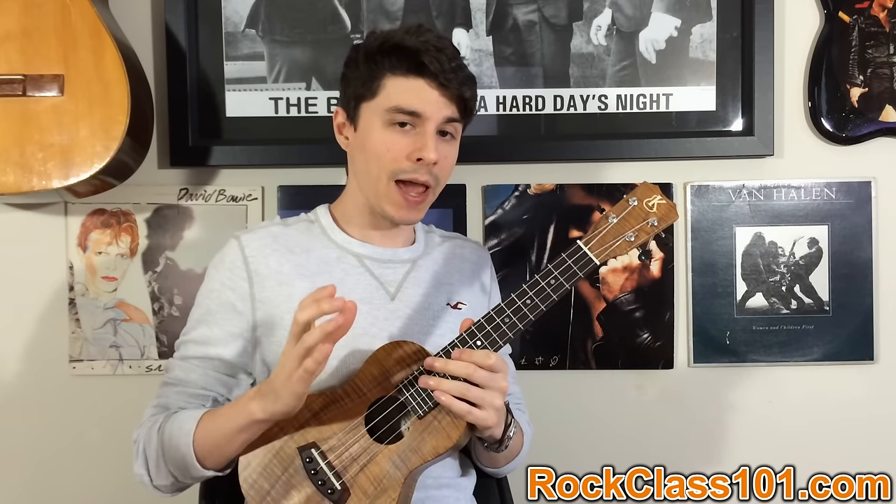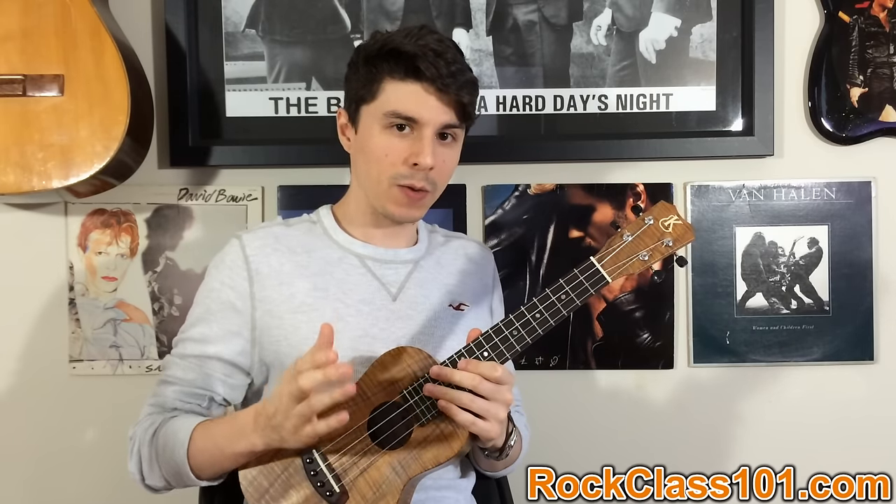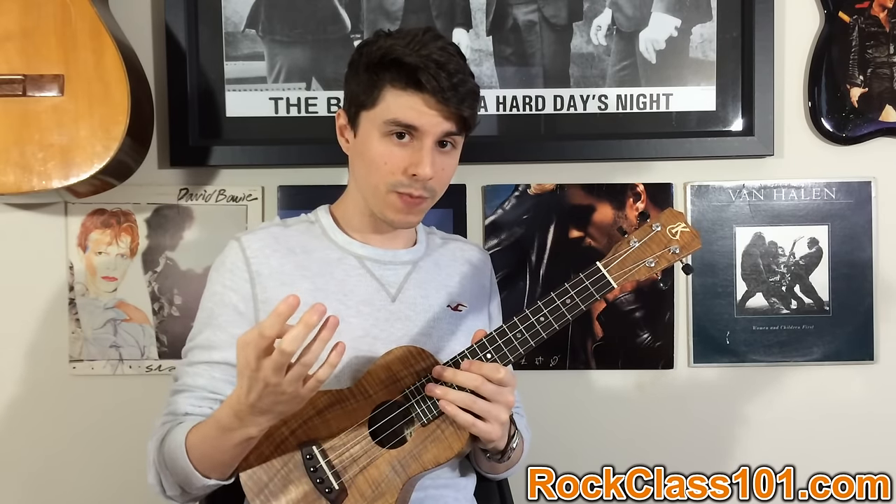For the intro, we have a triplet rhythm — an eighth note triplet rhythm. What that means is we have four sets of three notes, so think of it as four times three, which is 12 notes per measure.